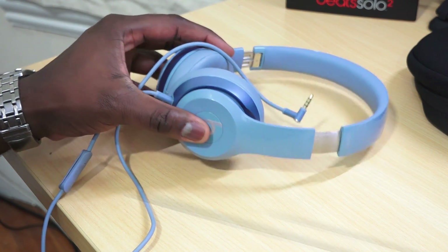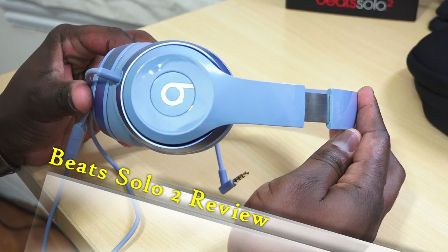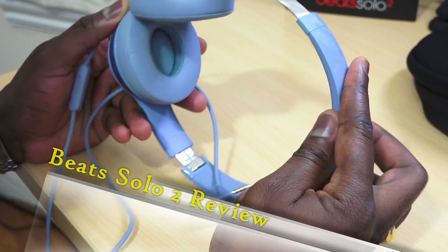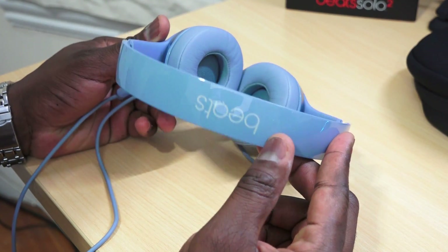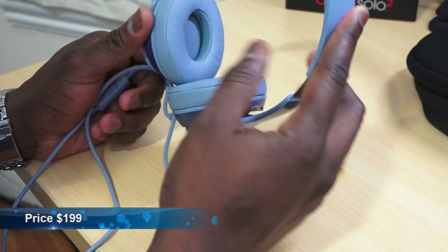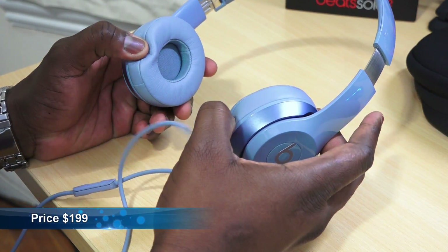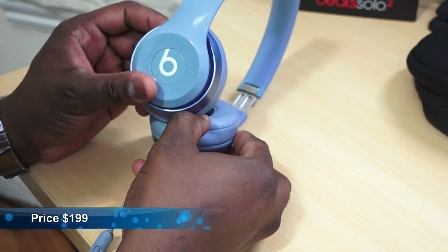The Beats Solo 2 are the latest on-ear headphones from Beats. Some people call them Studio Minis because of the look and that studio feel, but these are new headphones that fit the Beats on-ear style, priced at $199. You get the similar Beats styling with the plastic build all around, very shiny.